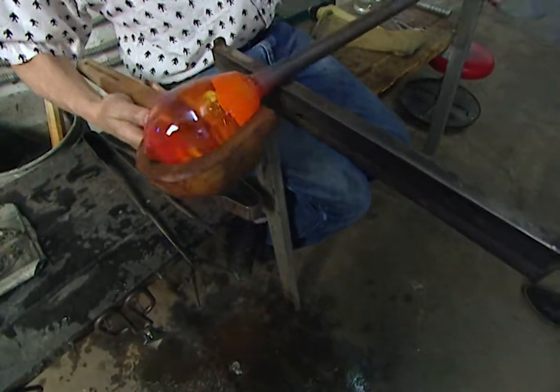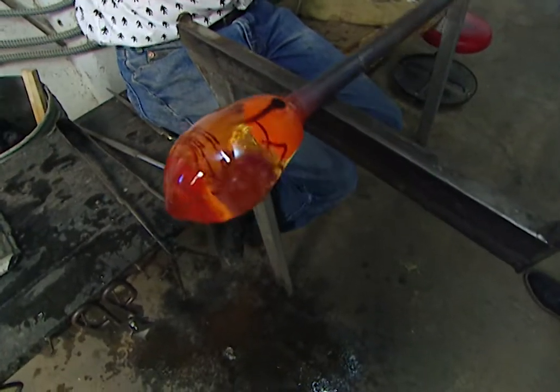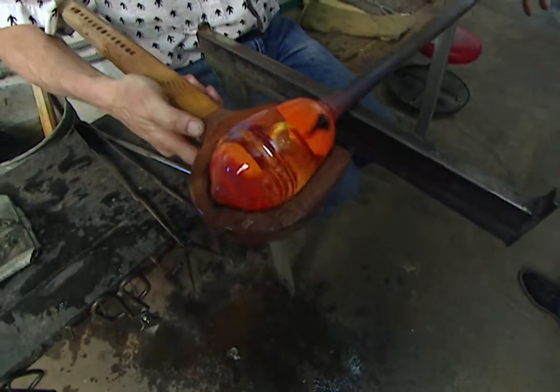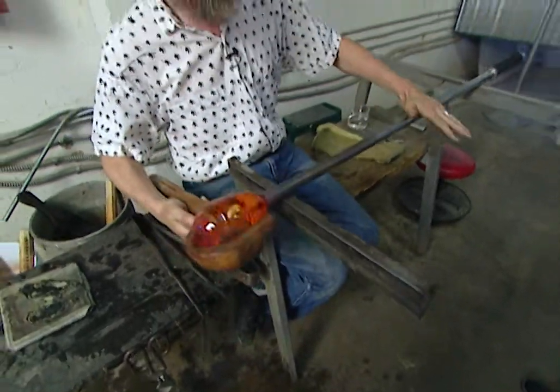Asked whether the glass picks up any burnt fibers from the wood, Jim explains: the hot glass forms a layer of steam between the glass and the wood, so it just rolls on this little layer of steam, which shapes and smooths out the surface of the glass.